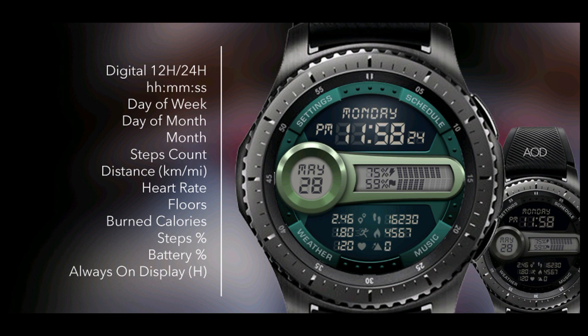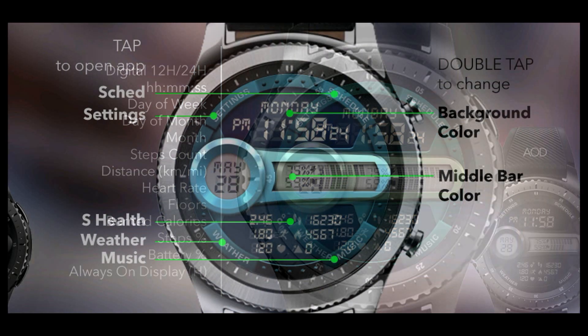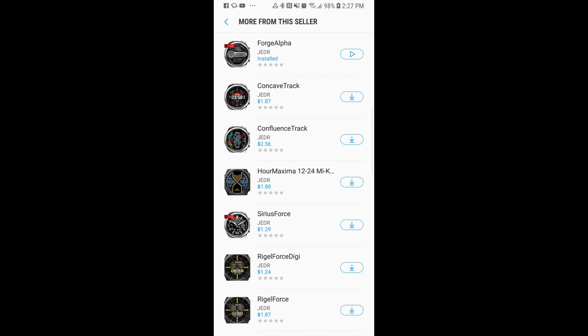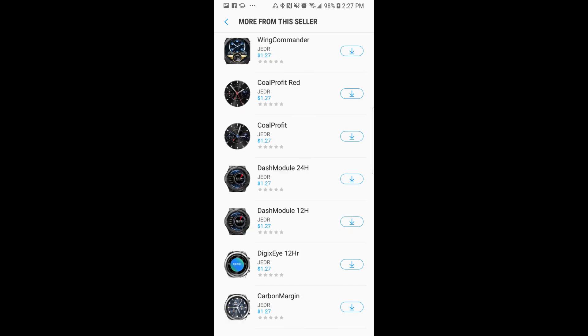As I said, this is normally a paid watch face but it's now completely free starting on Friday, June 1st, for the next three days only — so time really is limited. While you're picking up this freebie, also have a look at the rest of the watch faces in this developer's collection, as he's created a good variety of different watch face designs and styles.